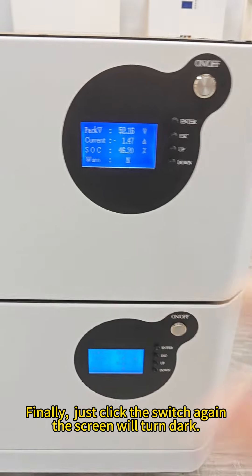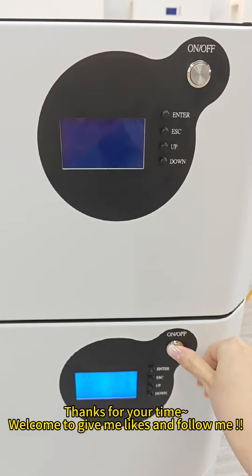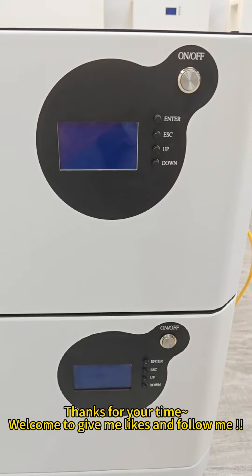Finally, just click the switch again and the screen will turn dark. Thanks for your time — welcome to give me a like and follow me.